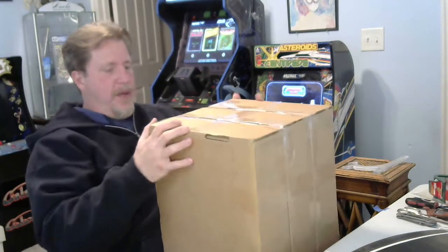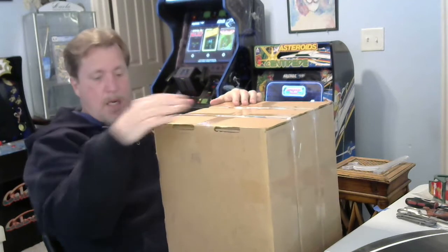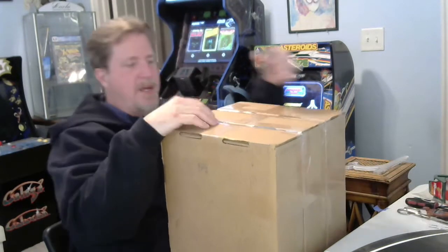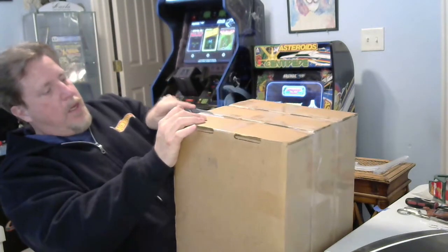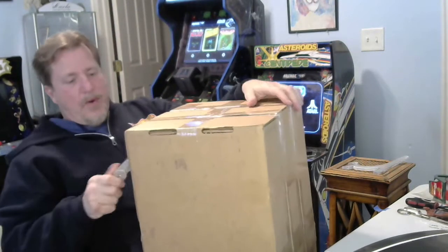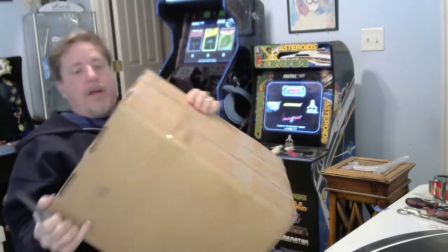Hey guys, welcome to another mail call. This is all from that Spider-Man booth. I kind of went nuts trying to win something on one of their Mondays. I was on with Taylor, and Taylor was like, you do this, this, this, and this, and maybe you can get something cool. So I guess I've got three different shipments here. I think I had seven orders that day. Let's just dig into it.